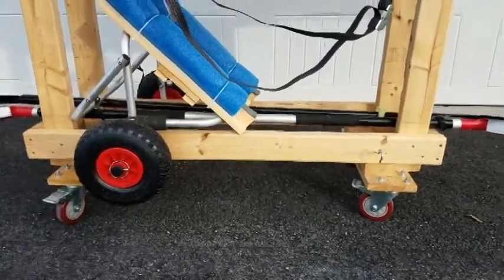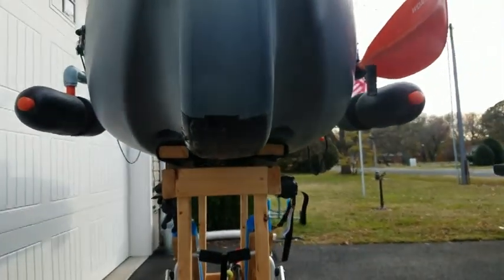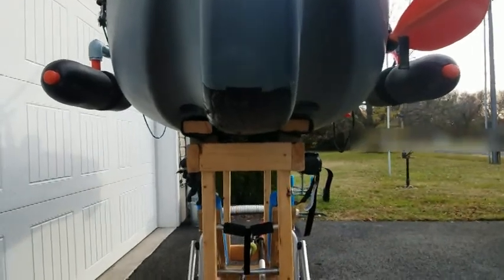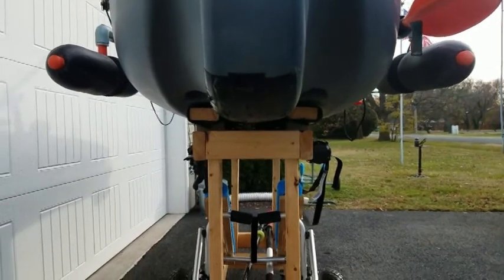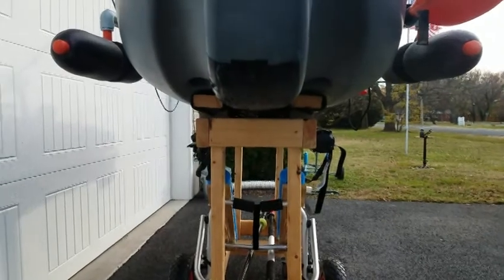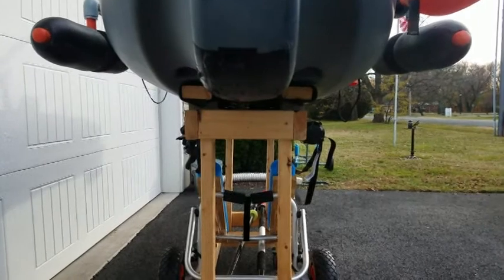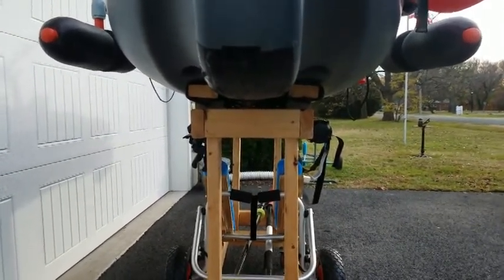I got mine off Amazon — they're not really that expensive. And then on top of my cart, I put some two by fours because you can see on the underside of my kayak the contour of it. So I put a couple two by fours on there and I just wrapped them with an old piece of carpet or rug. I wrapped it around the two by fours, screwed them down, and used a staple gun to put the carpet on the two by fours. It slides very easily on that carpet — it's very short nap carpet, so it slides real easily and makes it easy to slide on and off the cart.